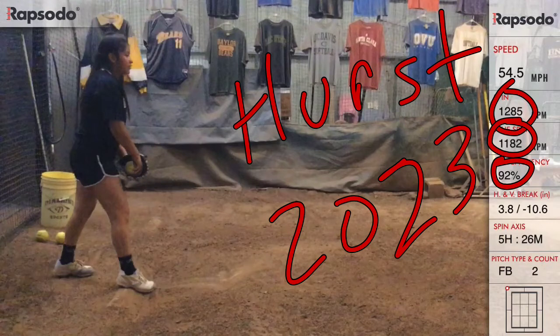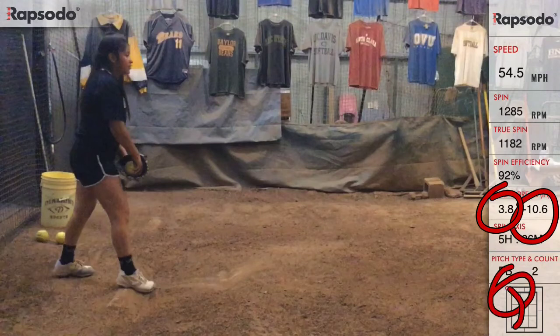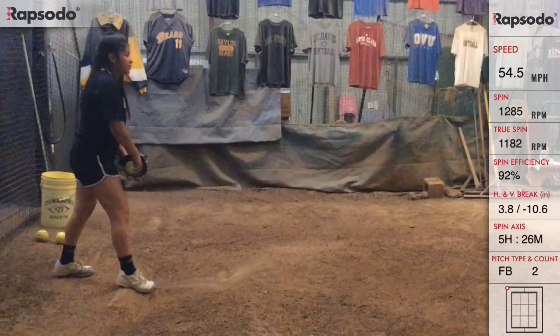This pitch was a curveball — labeled CB on screen. What was impressive is the break right here, the way the ball is moving. She had 10.6 vertical break and 3.8 horizontal break. Right in between, the ball jumped up right there — you can see it move like that — which was pretty impressive.